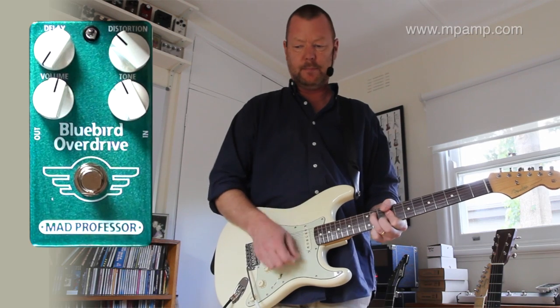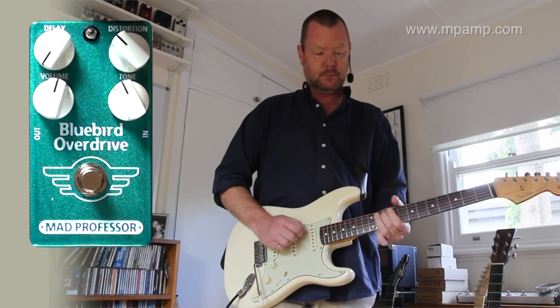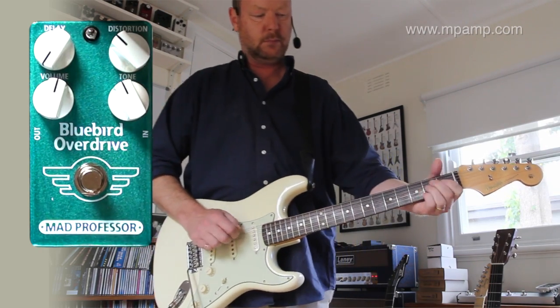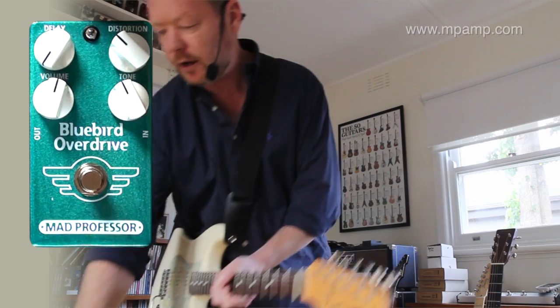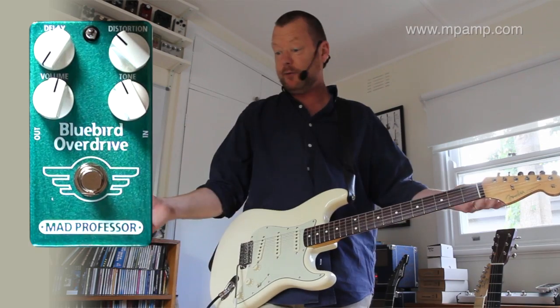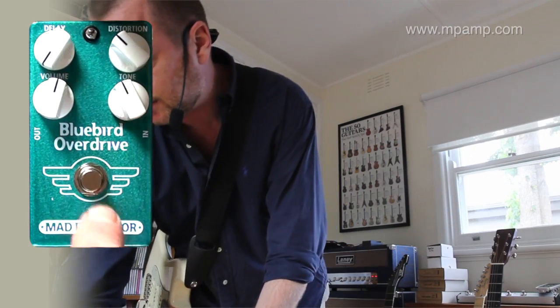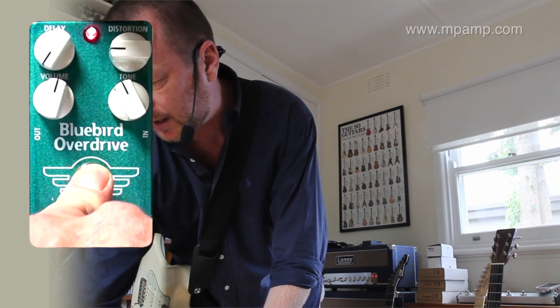Neck pickup. Now, as an overdrive just on its own, this is a very, very good pedal. Let's have a look at it exactly like that without bringing the delay in first. I'm going to wind the distortion down to about 9 o'clock.